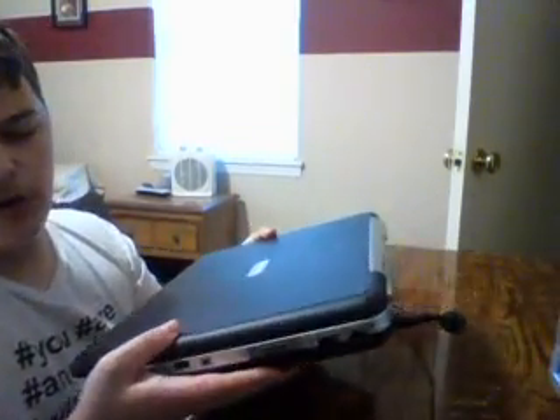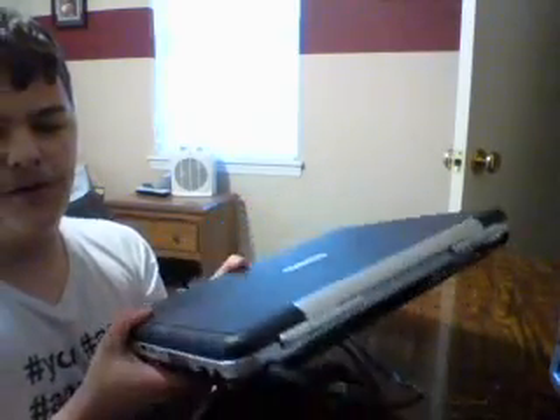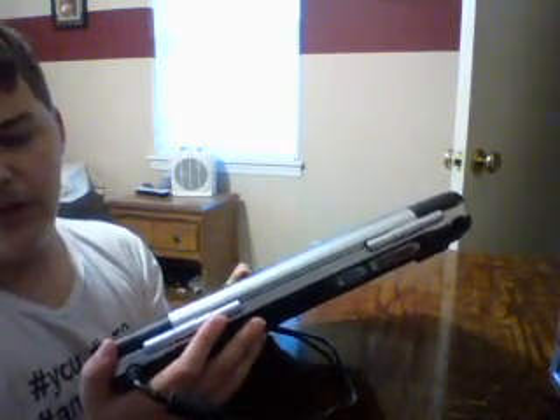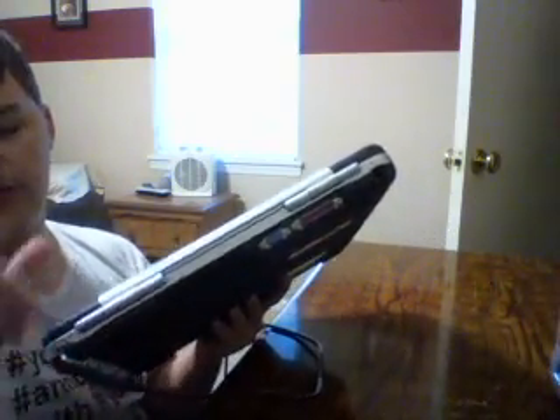It's a Compaq Presario R3000 laptop. This thing is huge — it's even thick for its time. These laptops are from 2004. On the side you'll find a cooling vent, the back has the adapter already plugged in and another cooling vent. Yes, two cooling vents — because this is powered by an Intel Pentium 4. That explains the two cooling vents.